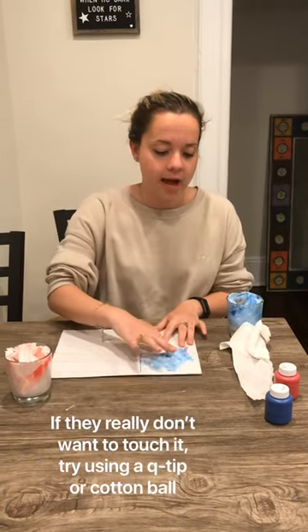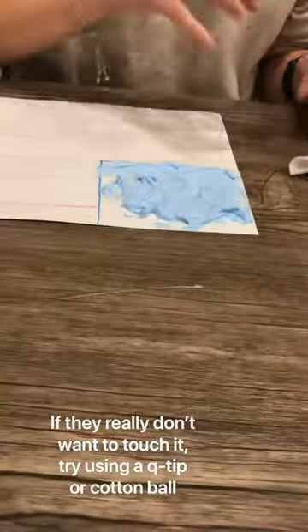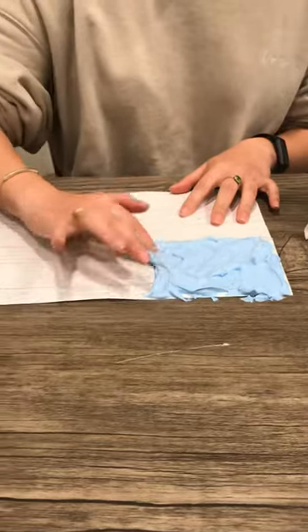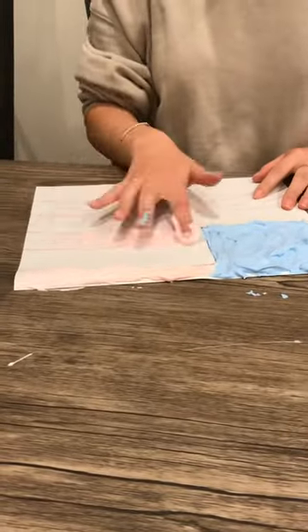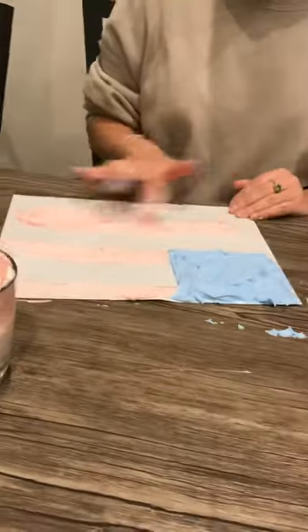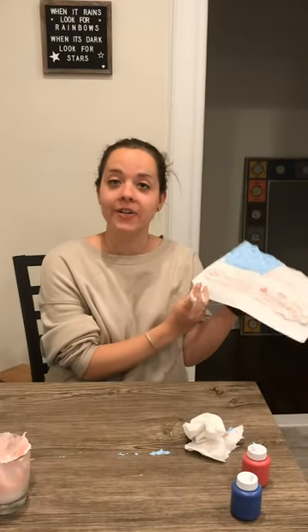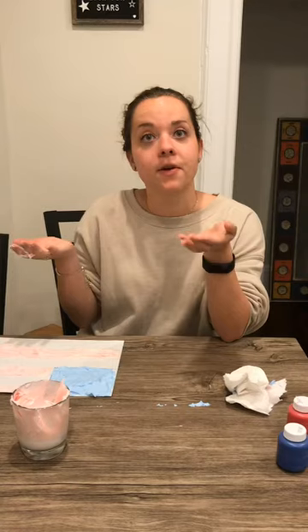So when it dries it's puffy — I'm gonna put it all in the blue box. When you're all done coloring in your blue and your red, we're gonna leave it on the table and let it dry overnight. Then you'll see tomorrow that your puffy paint has risen off the paper and it feels kind of cool.